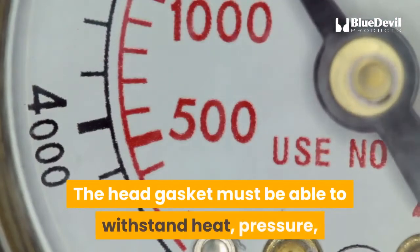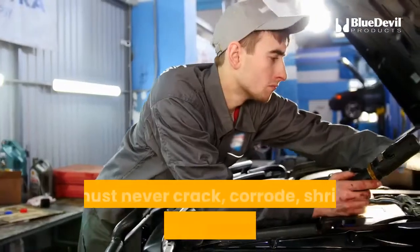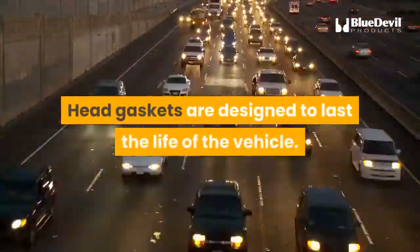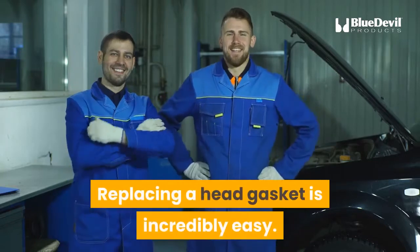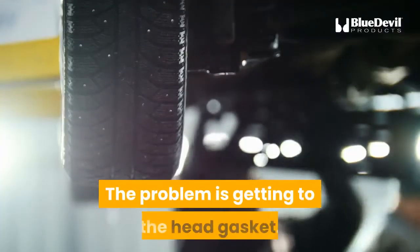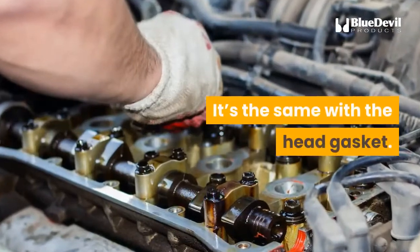The head gasket must be able to withstand heat, pressure, chemical attack, and the pounding effect of all that goes on around it. It must never crack, corrode, shrink, slip, or take a vacation day. Head gaskets are designed to last the life of the vehicle, but sometimes they don't — and then they must be taken care of immediately. Replacing a head gasket is incredibly easy: remove the old head gasket and insert the new one. The problem is getting to the head gasket. It's like the honey you stuffed in the back of the pantry that you haven't opened in two years — using it is easy, but first you have to remove everything else from the pantry to get to it. It's the same with the head gasket.